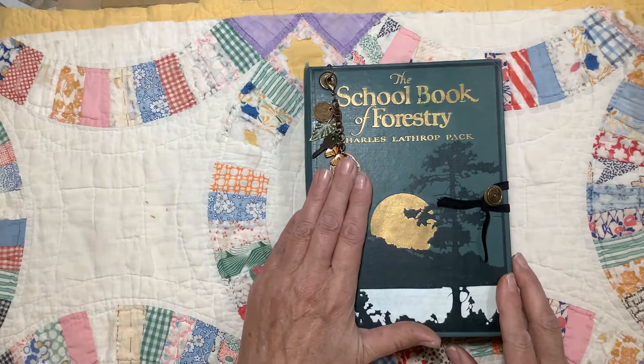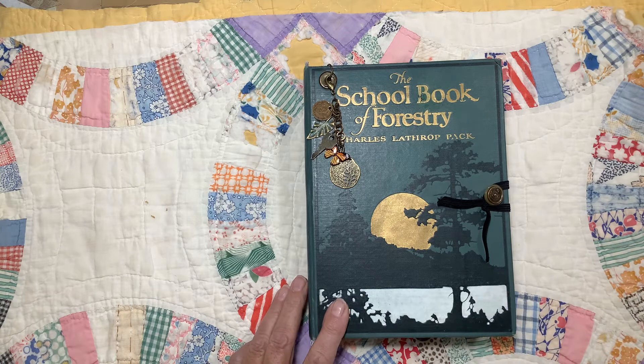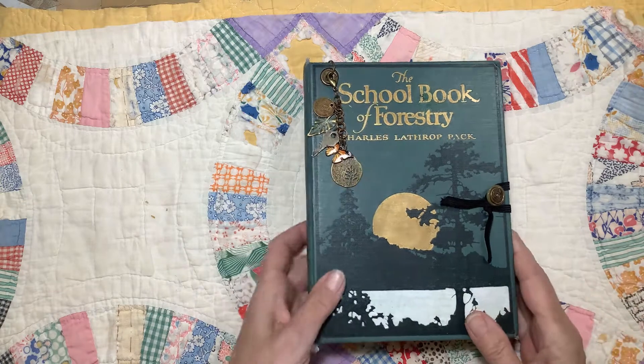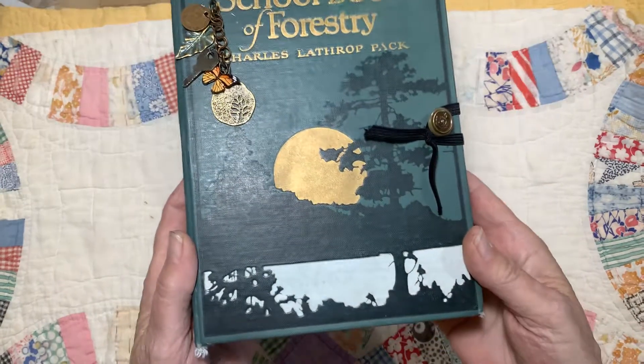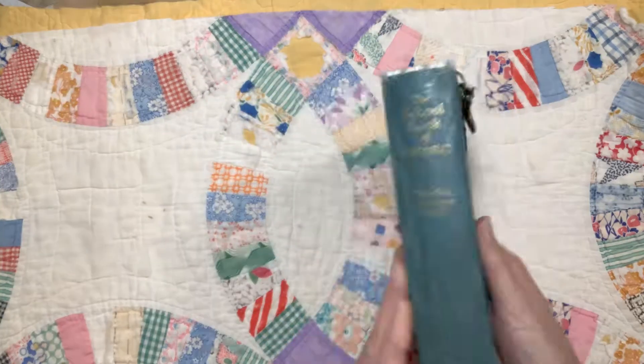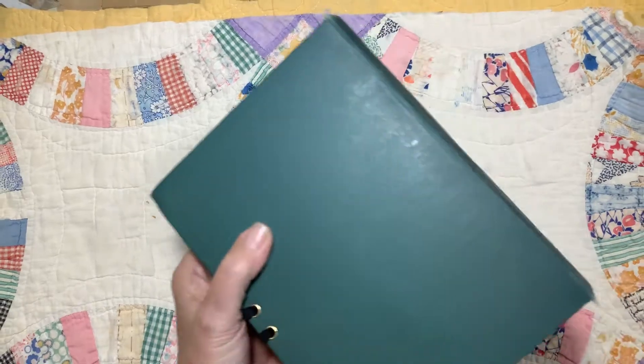The book is called The School Book of Forestry, and this book is from 1922. So it's almost 100 years old. It's in really good condition. The cover is beautiful — love the colors — and it had a great spine. It's in good shape. And here's the back.